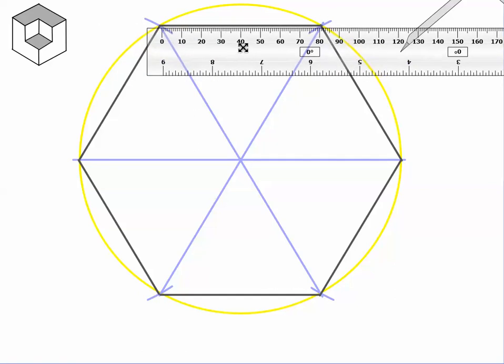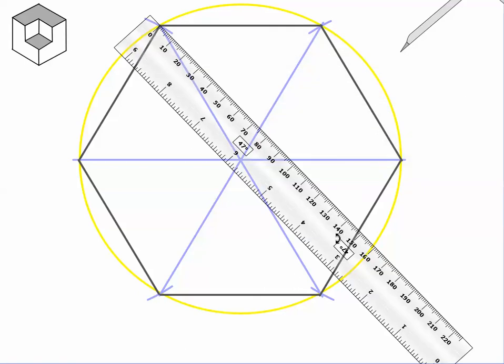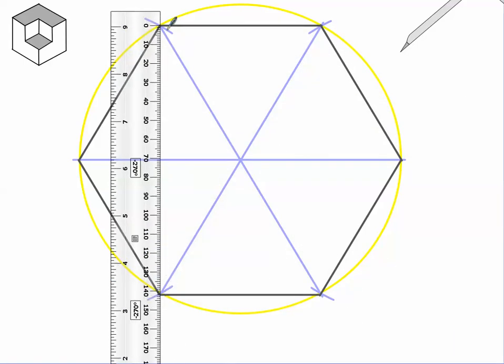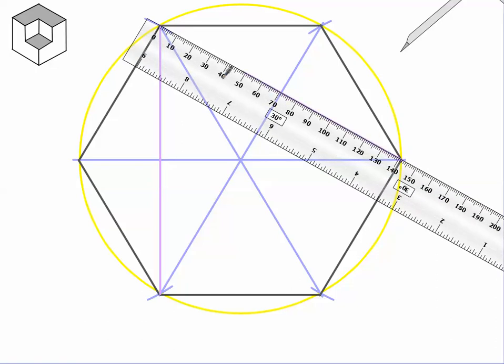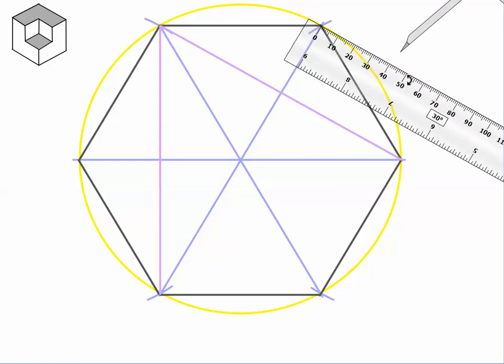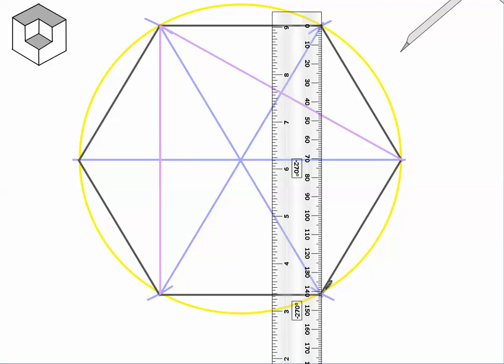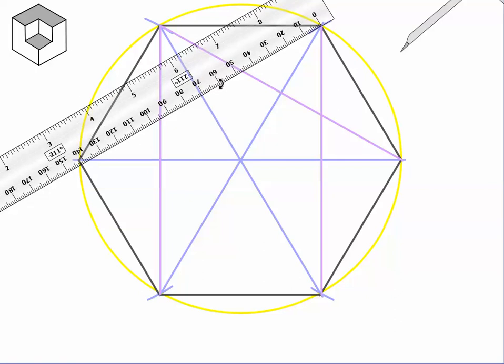The next step is to connect every vertex of our hexagon with every other vertex. In other words, connect these two points of intersection — and again, you need these lines to be light. Continue connecting all of the purple points, drawing lines between all pairs of vertices. There are a lot of lines.